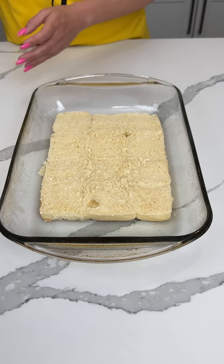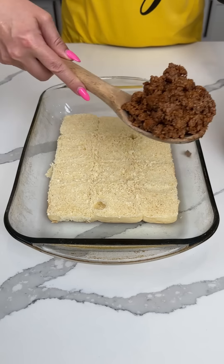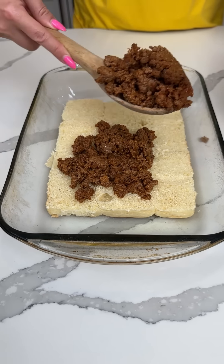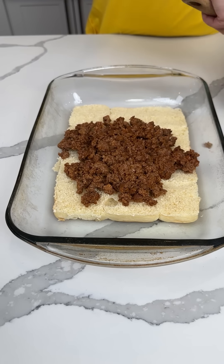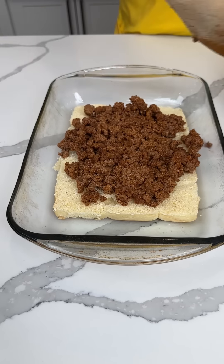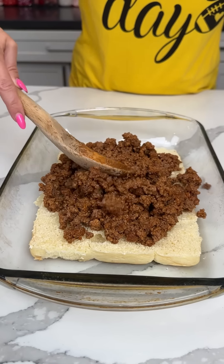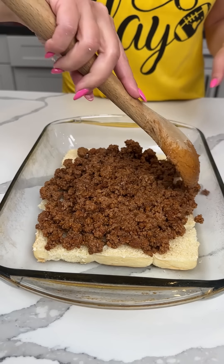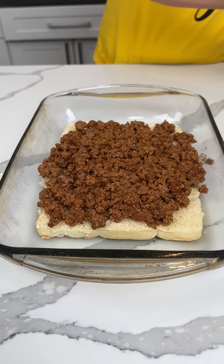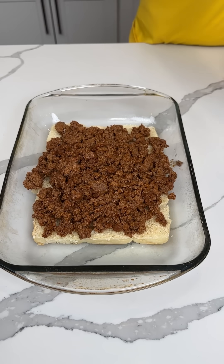We have our sliders cut in half. For this one it's very simple — we're making sloppy joe sliders. This is ground beef cooked with a little ketchup, brown sugar, some seasoning, and a little bit of mustard. Ground beef sloppy joes on top of our sliders. You can use whatever sloppy joe recipe you want — you can put onion in here; I just did the simple version with onion powder.